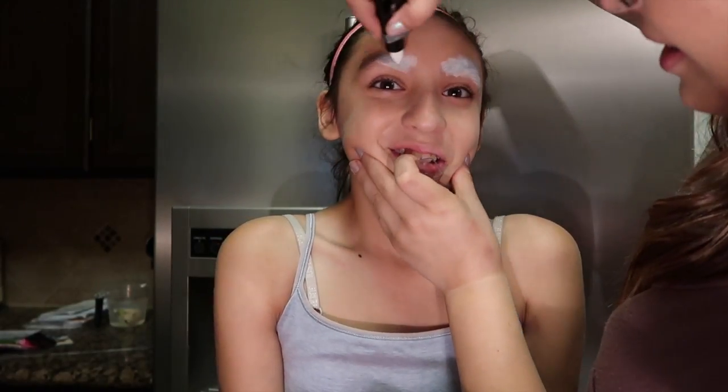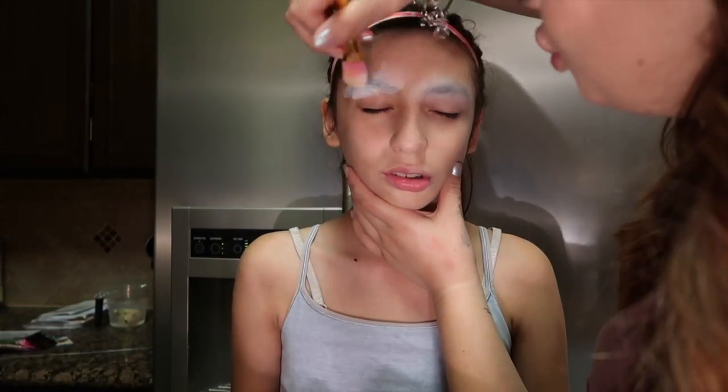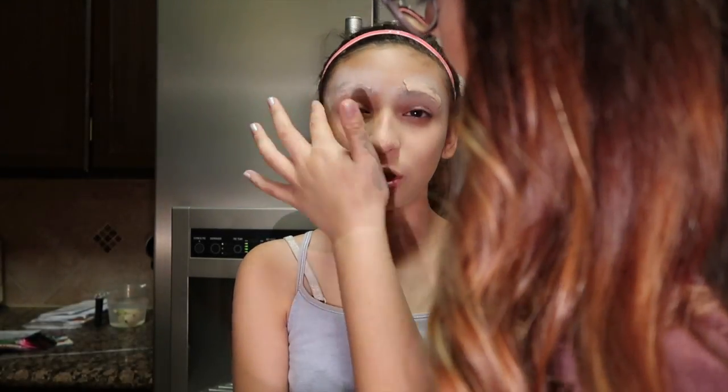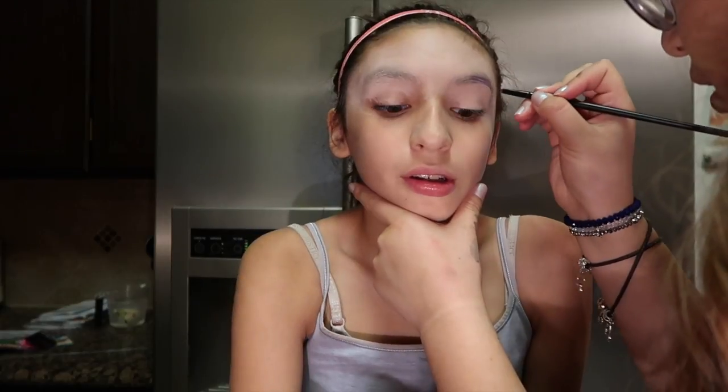We're going to try to blend out the eyebrows and get them one single color. She thought this was really funny. We used a white concealer over the eyebrows, and now we're using a very fair, light concealer to cover most of the eyebrows — which was a challenge because they're very dark colored.